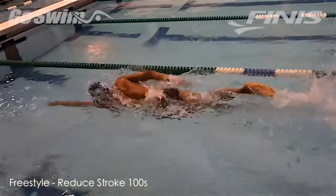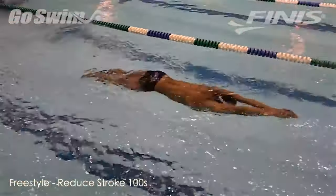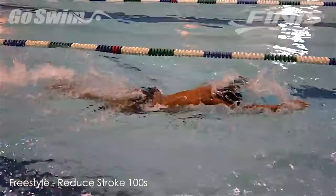This sort of extension, length, attention to detail should become your new norm if your true goal is to reach your ultimate performance.